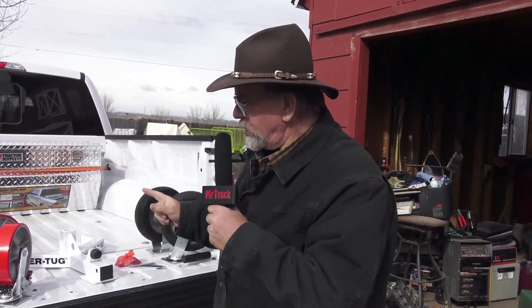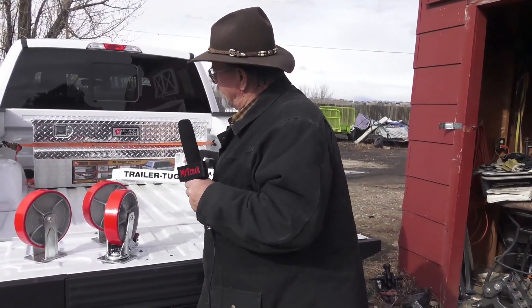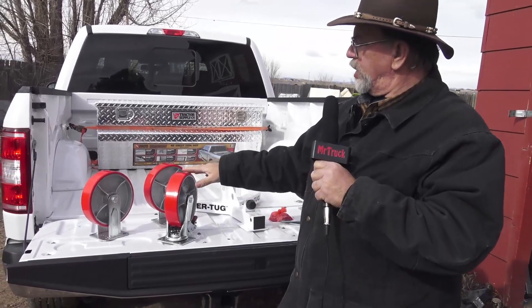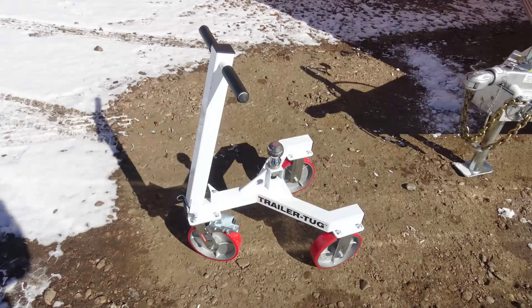Mr. Truck here with another trailer accessory review. This time we're using this trailer tug. We haven't got to put it together yet, but that's what it is — it's this framework here. This is powder-coated steel, so it's going to last, and then it comes with these neoprene wheels. It's got a brake on the front wheel, the steer wheel.